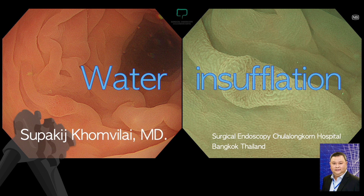Hello everybody. Welcome to Endoscopy 101. This is episode 18. Today I'm going to talk about water insufflation. I'm Dr. Supergit Khomwilai from Surgical Endoscopy, Chulalongkorn Hospital, Bangkok, Thailand.